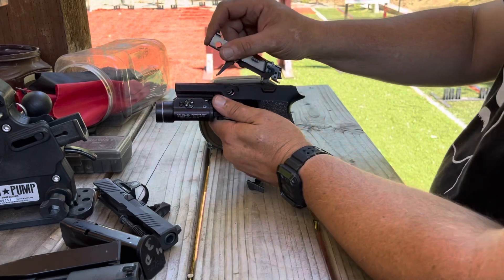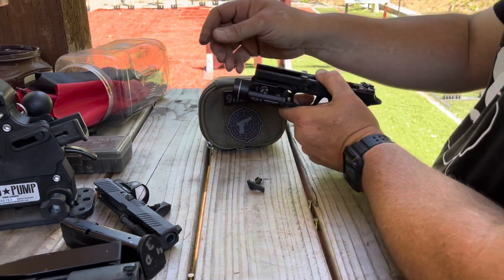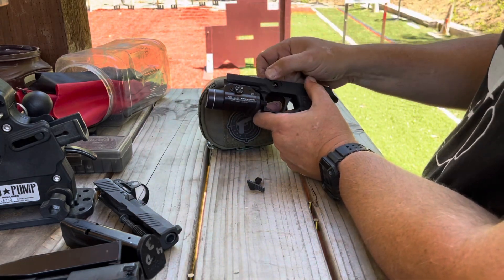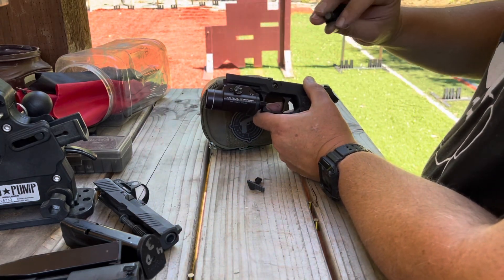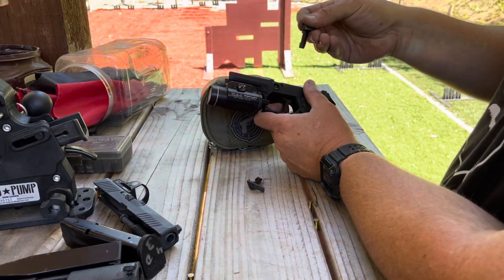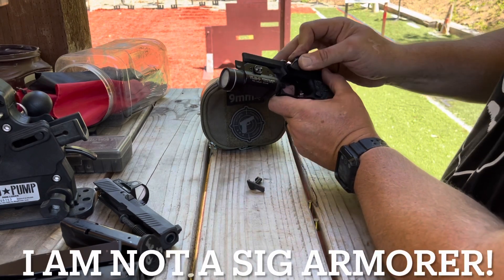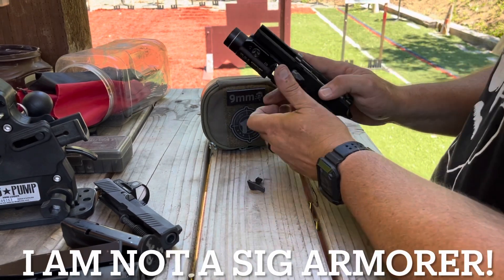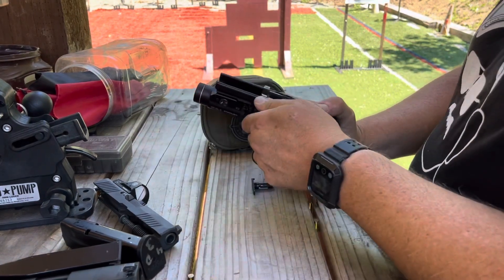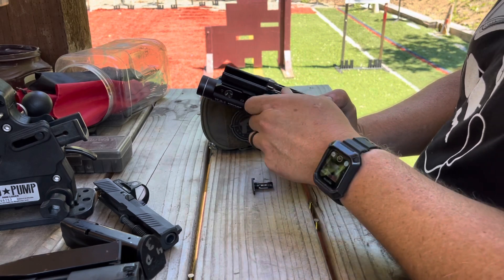This one though — I can get the trigger down in there, get the bottom down and in. Take my gas pedal — the angled side goes towards the trigger to get it started. Pop it in. Of course, it's going to give me a fit because I'm trying to do it on camera. Rotate it until it gets started.